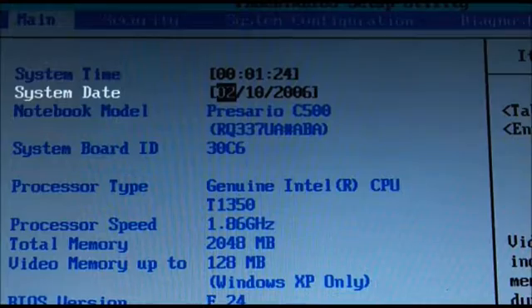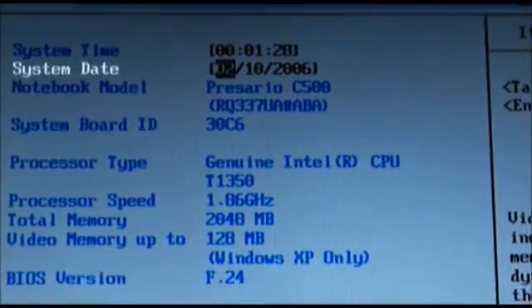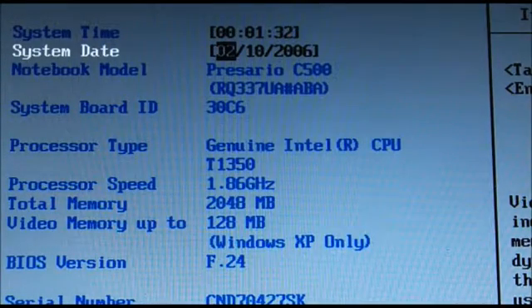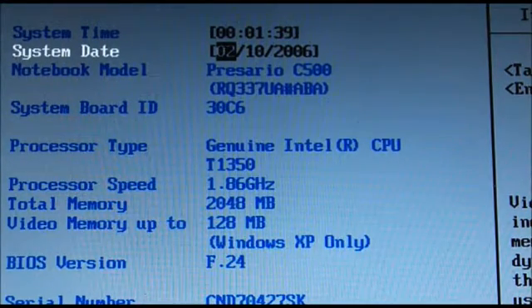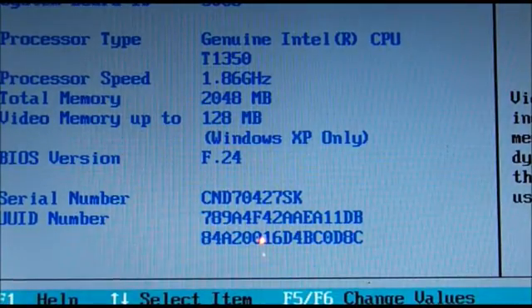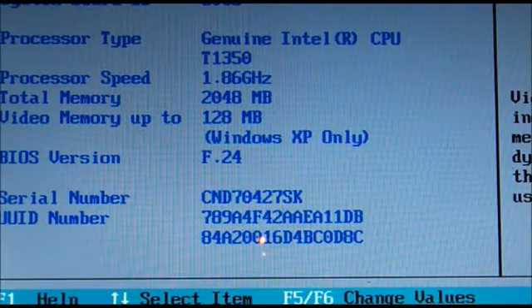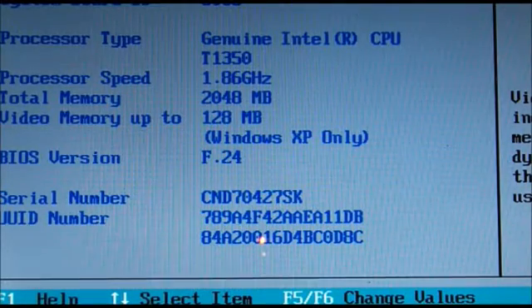We powered it back up. I didn't even finish assembling it all the way just in case there was a problem, and it's powering up fine. Obviously I had a CMOS error message because I changed the battery and the CPU changed, so I'll have to enter the new date and time. But as you can see, it is recognizing the T1350 processor, so that's a good sign. I'll go ahead and set the factory defaults and go from there, then we'll fire it back up.